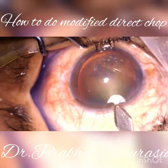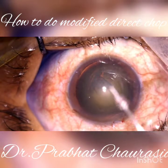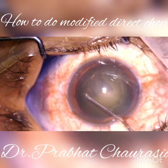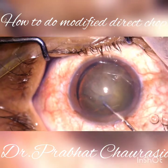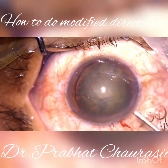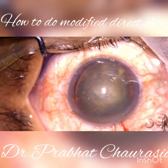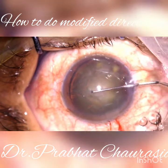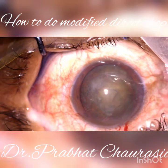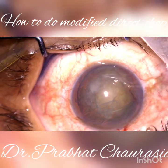Now after doing the rhexis, make a main port at the posterior limbal side, two and a half clock hours away from the right side port. Do the hydro procedure — hydrodissection — and tap the nucleus. Inject some HPMC and then rotate the nucleus. Rotation of the nucleus is a must; no rotation, no FECO — always remember. Now inject some HPMC.